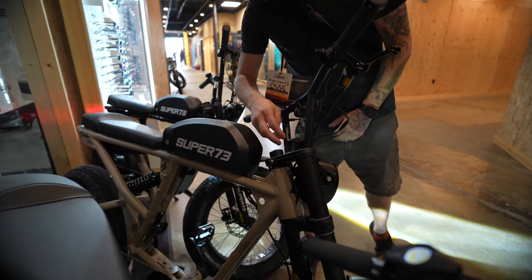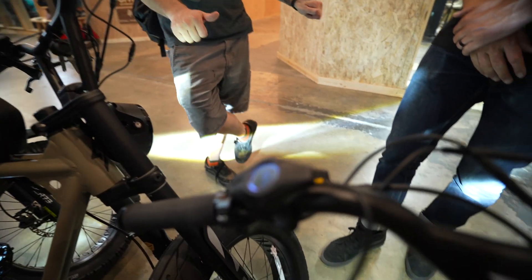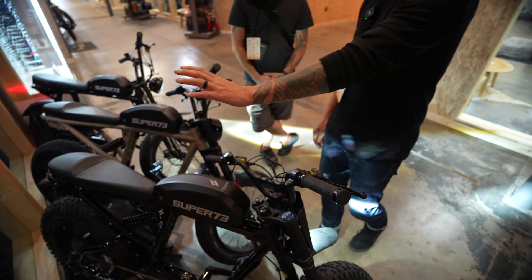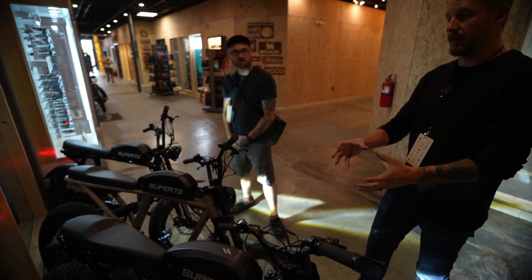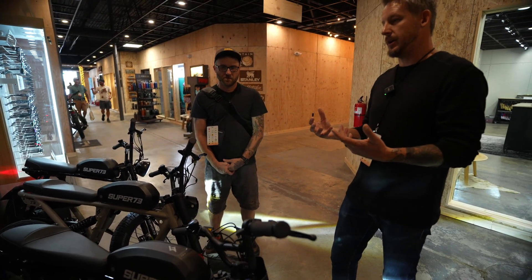There's a key for the battery, but there's no ignition-style key — it's just a push-button start. The batteries are removable, so in cold weather environments you can bring the battery inside to prevent the rechargeable lithium battery from dying.